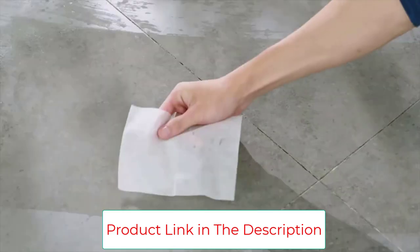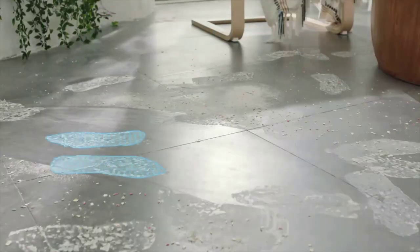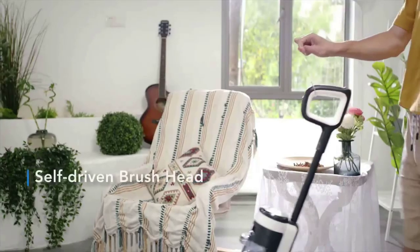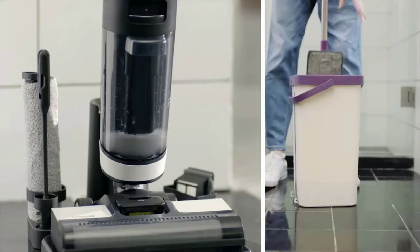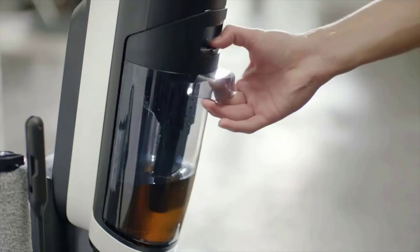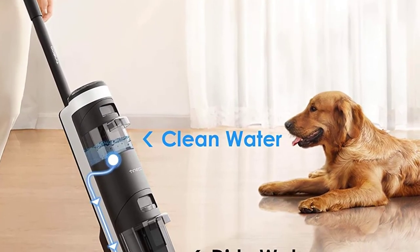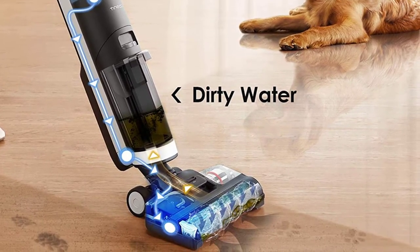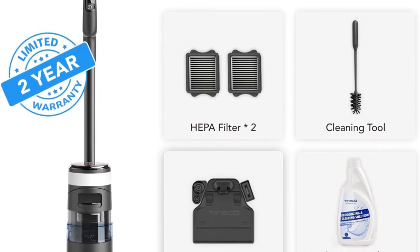Using non-Tineco solution will cause corrosion and damage to the machine. Dual tank technology keeps clean water and solution separated from dry debris and dirty water. The app provides real-time performance monitoring, reminders, and support. The voice assistant provides helpful reminders and additional support. With a lightweight and self-propelled design, you are free to clean every corner of your home with ease. It cleans quietly with a low-noise brushless digital motor and unique noise-reducing materials, so you won't disturb your family and pets.